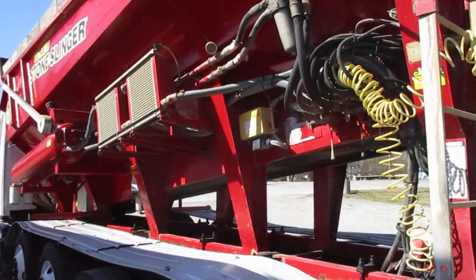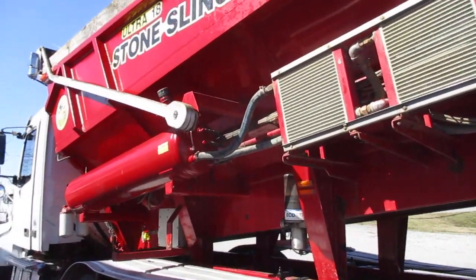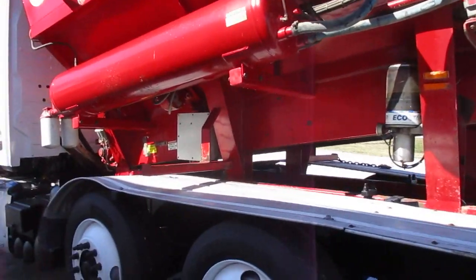It's a 2015. Great shape. Ready to be put back to work.